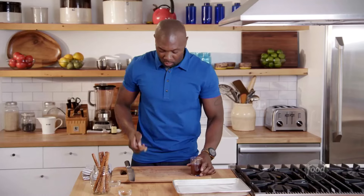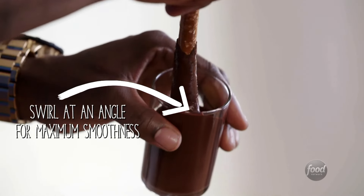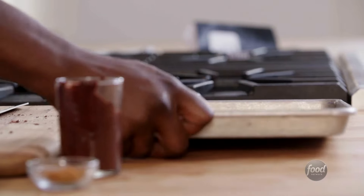Now here comes the fun part. We're going to take our pretzel sticks and just swirl them in the chocolate. Easy peasy. I love spice, so I'm going to add a little bit of cayenne pepper over the top. I'm going to pop these in the refrigerator for 20 minutes, or you can pop them in the night before — just make sure that they're done at halftime.